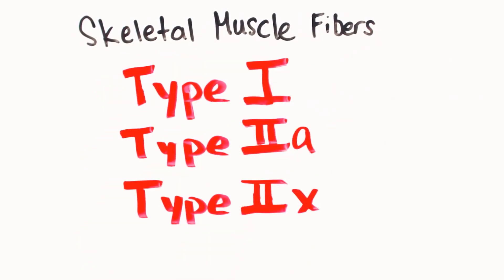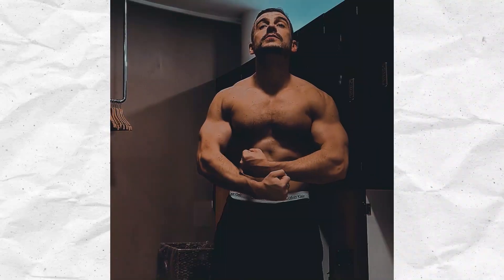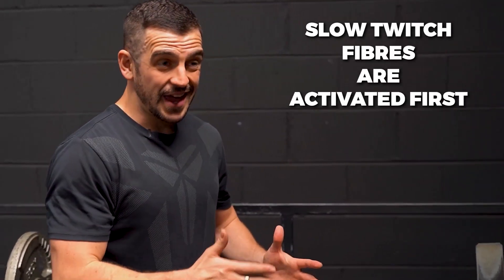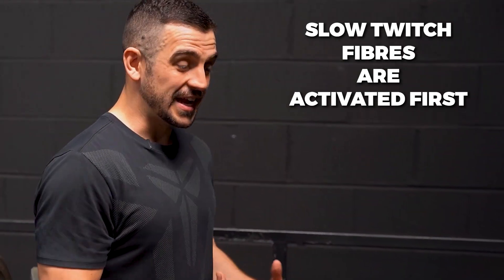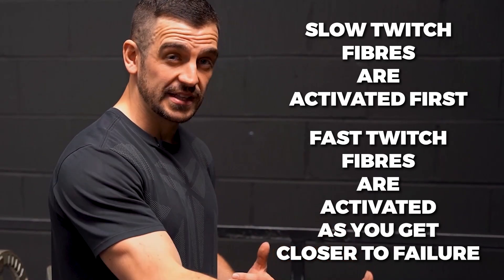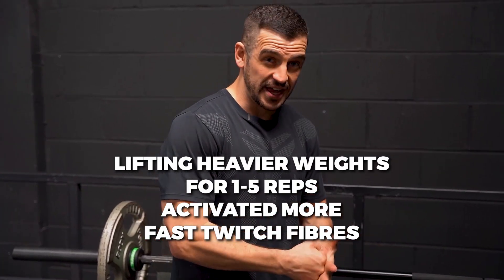Muscle fibre type is largely determined by genetics. Some studies show that training can change the proportion of different muscle fibre types within a muscle, but not change the muscle fibre type of an individual. When lifting weights in the 8 to 15 rep range, Slow Twitch fibres often kick in first, and as you get closer to failure, Fast Twitch fibres also kick in towards the end of the set. Whereas if you're lifting a heavier weight at 1 to 5 reps, it's your Fast Twitch muscle fibres that are activating first.